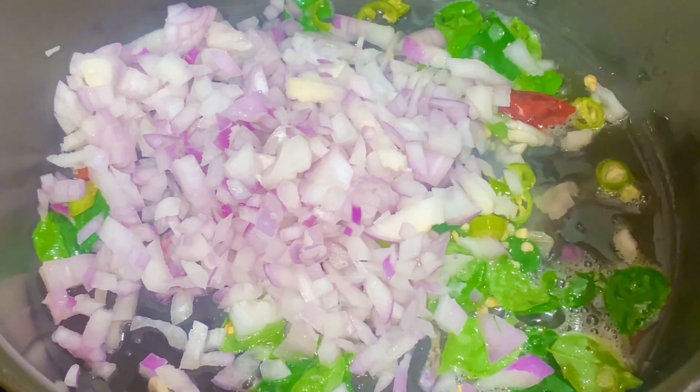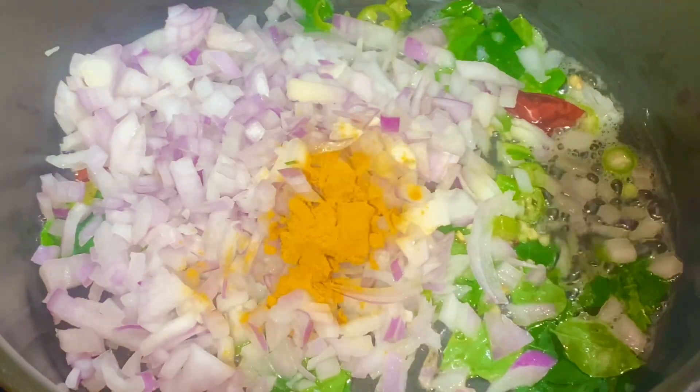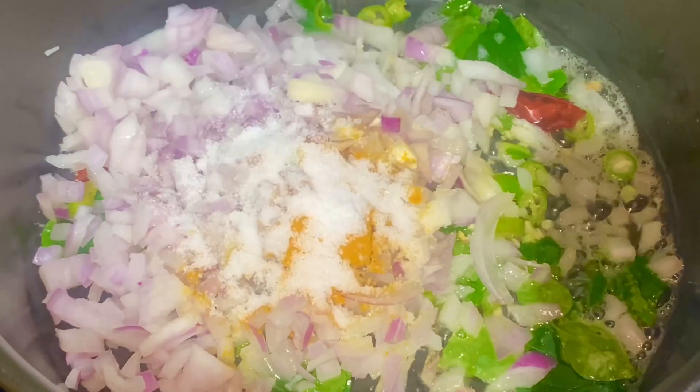We will cook the rice with small pieces. We will cook salt for the rice. We will mix it with salt.